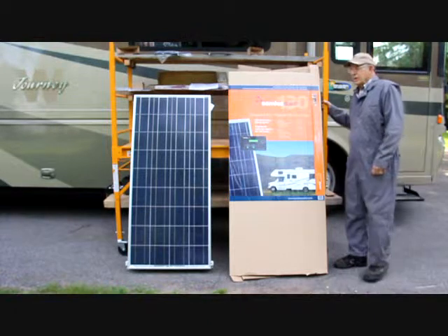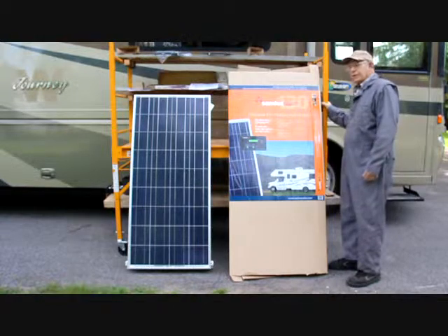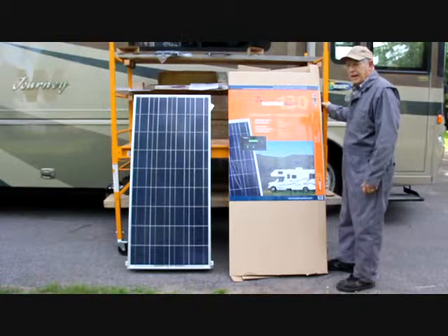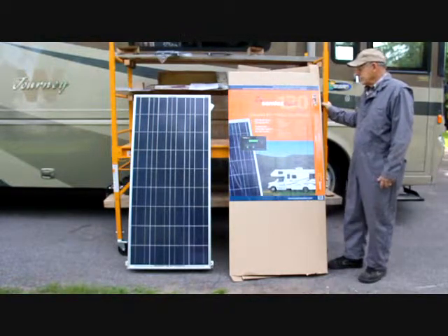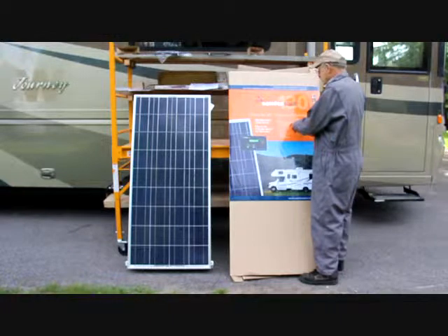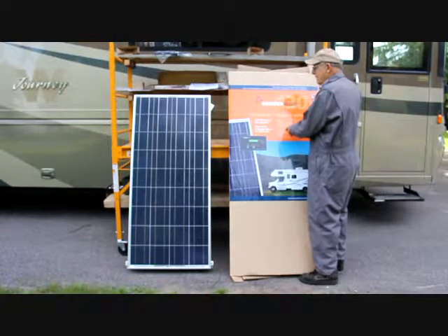Today we're going to install a solar panel kit. This is a 130 watt solar charging kit from Samlex Solar. It comes complete, as all their kits do, with enough for the basic installation. You have your panel with a good warranty, a 30 amp charge controller, the wires needed to reach the batteries, and the mounting brackets and hardware for the roof.